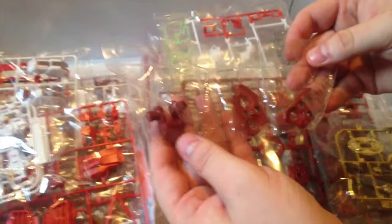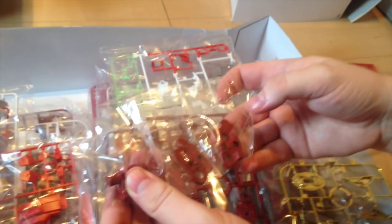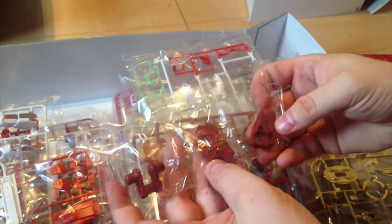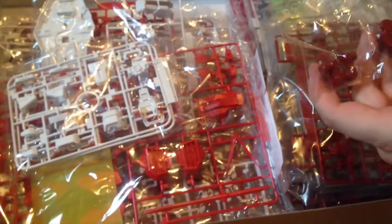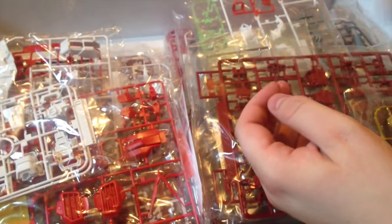Here are our die cast pieces — a couple of them, there might be more. These are super heavy, and I don't actually know where they go. It looks like maybe parts of the waist, which might actually support it in like splits or something like that. But we'll find out — these are heavy die cast pieces.